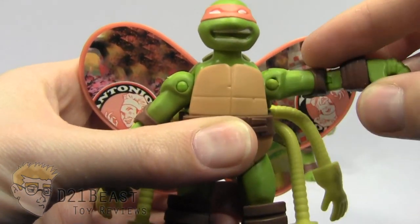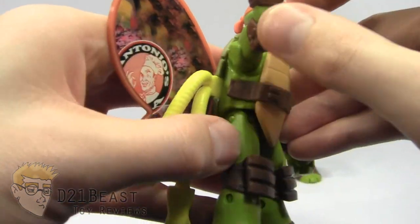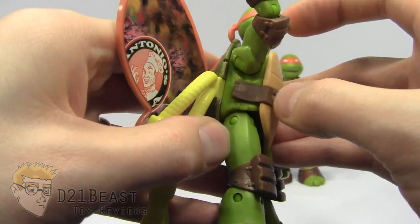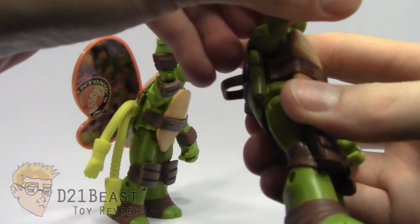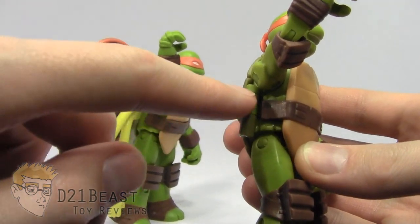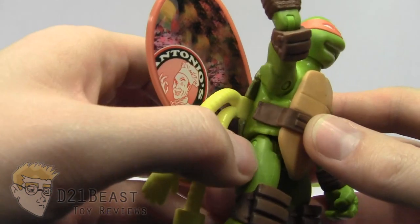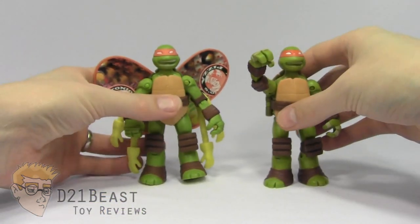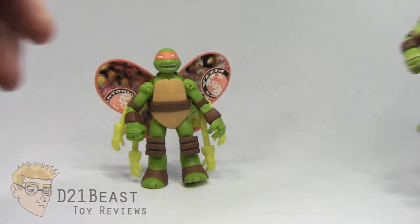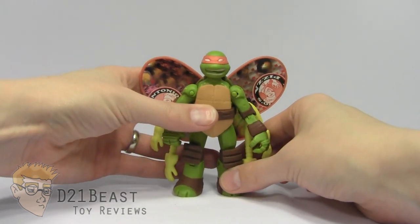He still moves around just fine without any issue. I also noticed that this is the same belt sculpt for this Mikey figure. You're going to see a gap as we come around the turtle where the hinge for the Battleshell figure used to be. If you look at this turtle on the side, you'll see that the belt didn't go all the way to the shell to facilitate the hinge — they didn't change that belt sculpt at all on the turtle fly figure, they just used the exact same pieces. Not terrible, but it would have been nice to get a little more original sculpting, but if that's what they had to do to give us a turtle fly Mikey, well, we'll take what we can get.